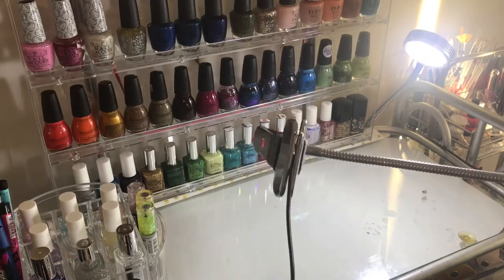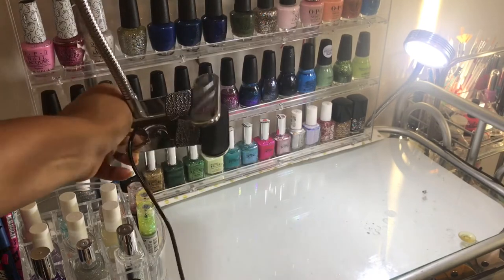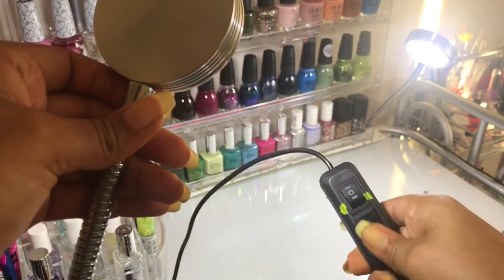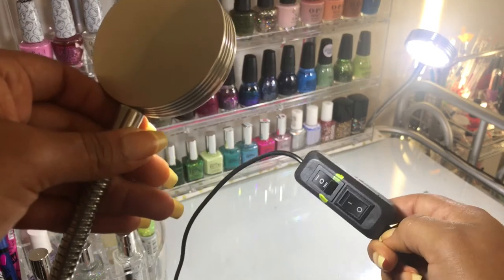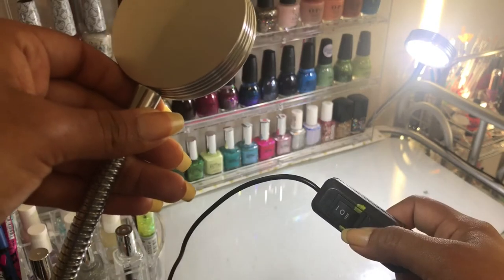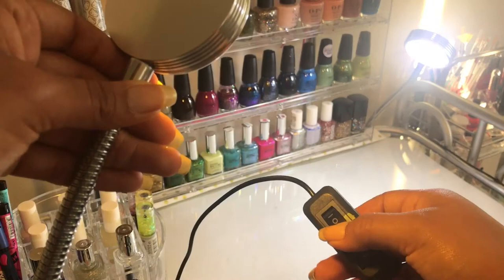I also want to give you a closer look. This lamp has a big clip and that's pretty much how I keep it attached to my vanity. This little extension cord comes with a control to turn off the light, switch it to a lower or higher shade, as well as being able to turn it to yellow light.